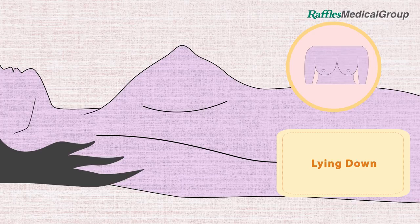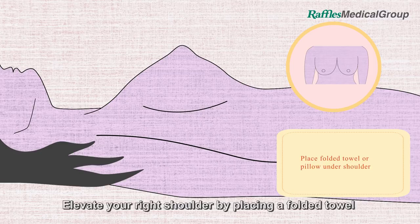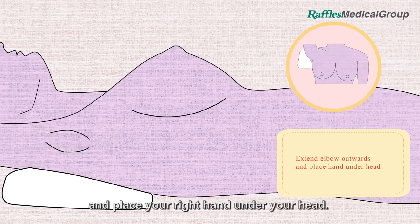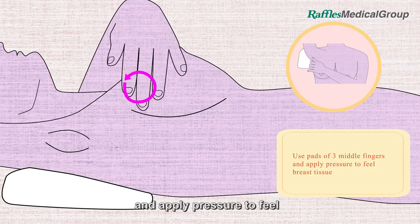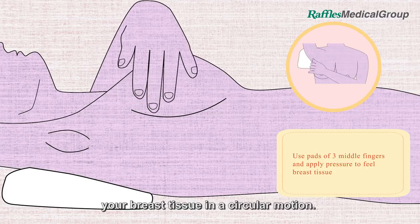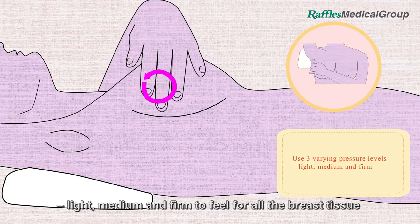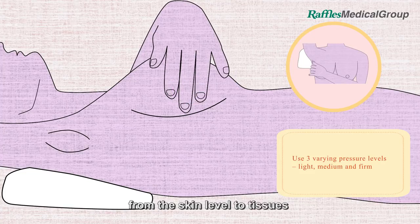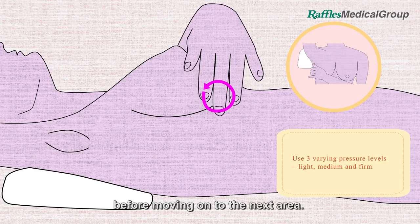How to examine your breasts when lying down: elevate your right shoulder by placing a folded towel or pillow underneath. Extend your right elbow outwards and place your right hand under your head. Use the pads of your three middle fingers and apply pressure to feel your breast tissue in a circular motion. Use three varying pressure levels — light, medium and firm — to feel for all the breast tissue from the skin level to tissues closest to the muscles and ribs before moving on to the next area.